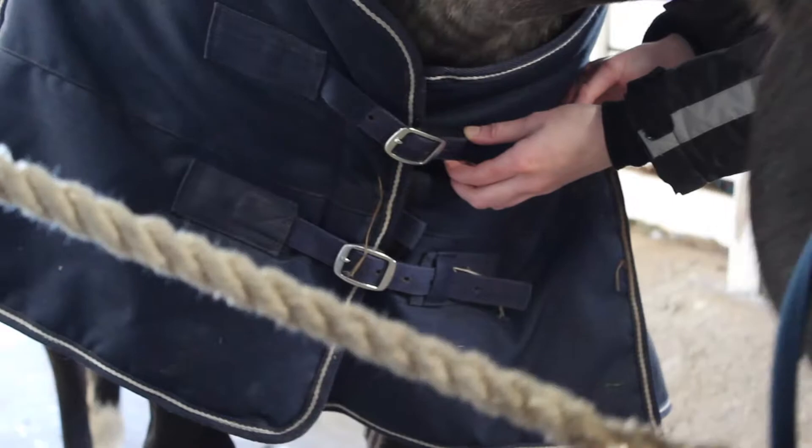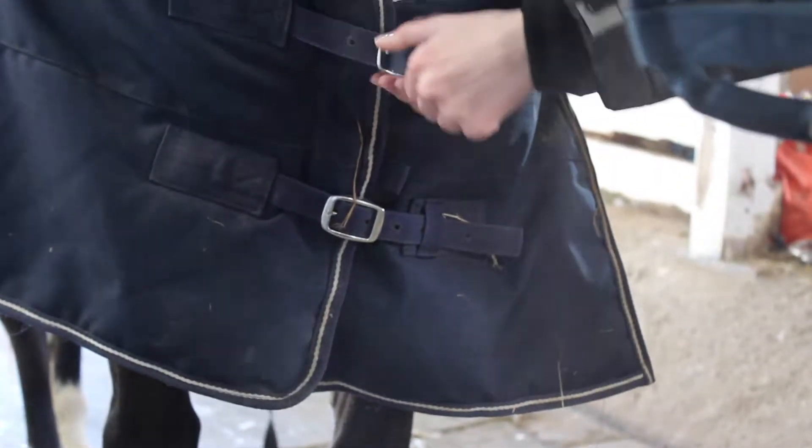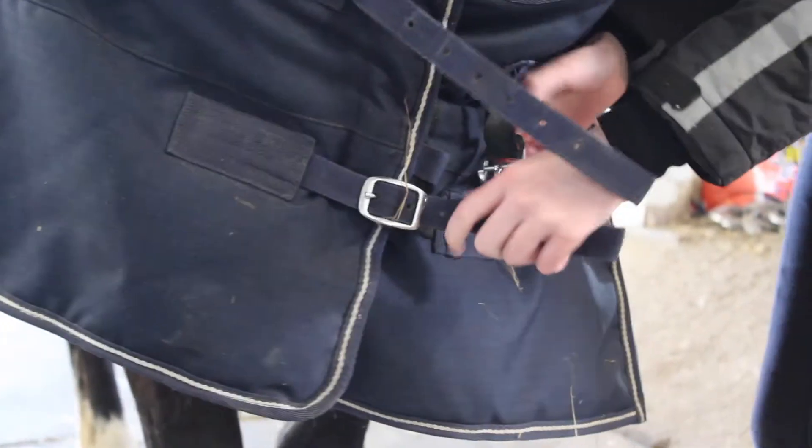Blankets have two kinds of fronts: ones that undo like a belt, and ones that undo like a halter. To undo the ones like a belt, pull the fabric through the belt buckle and undo the straps.